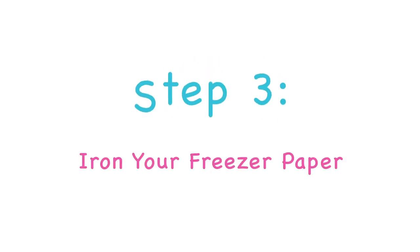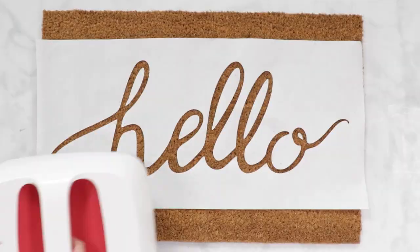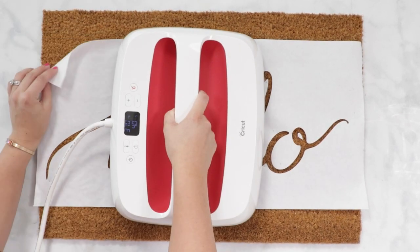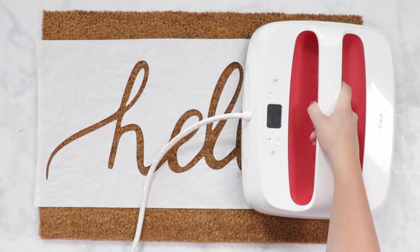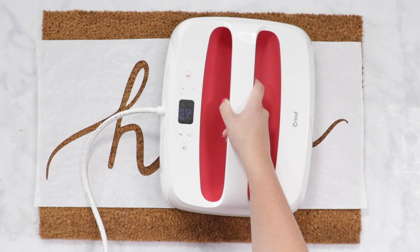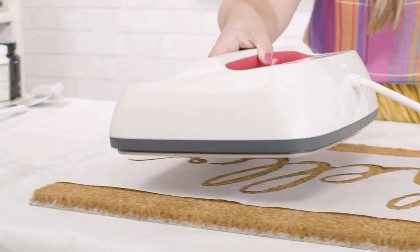Step 3: Iron your freezer paper. Heat up your EasyPress to around 300 degrees, or your iron to its highest heat setting. Make sure the steam is turned off. Now it's time to adhere the freezer paper onto the mat. I'm using my largest EasyPress to cover as much surface area as possible, pressing each section for about 20 to 30 seconds until I see that the freezer paper has begun to adhere to the fibers of my mat.